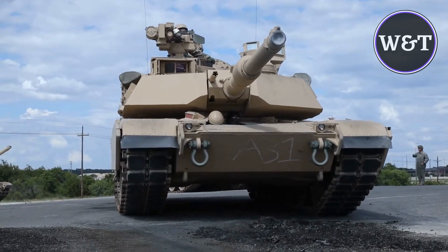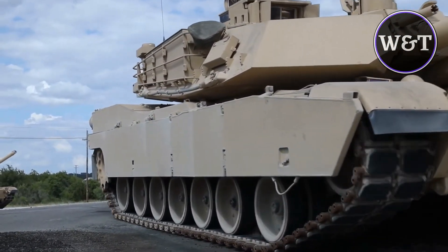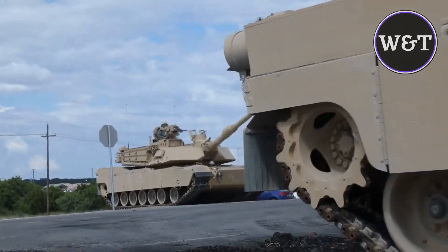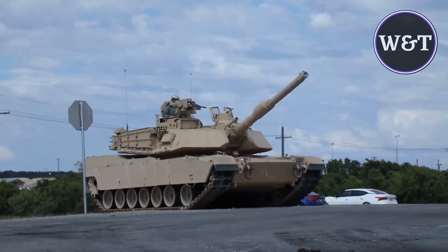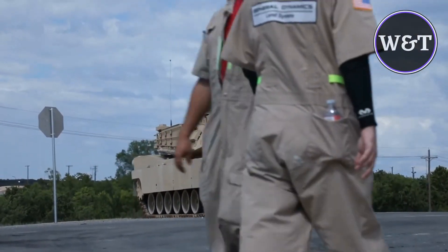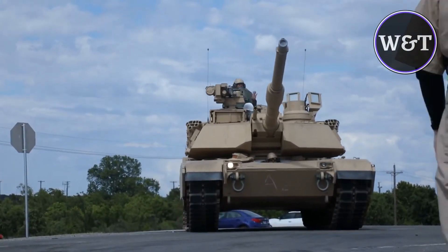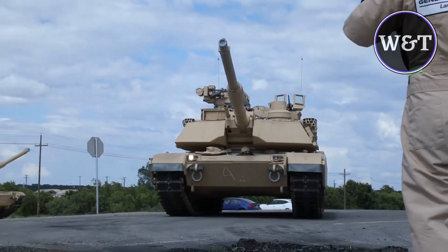The main gun fitted on the MBT is the M256 120mm smoothbore cannon, which can fire M829A4 advanced kinetic energy and advanced multi-purpose rounds to defeat armored vehicles, personnel, and low-flying aircraft. The tank features a low-profile common remotely operated weapon system installed with a 12.7 millimeter machine gun. A 7.62 millimeter M240 machine gun is also mounted coaxially with the main gun.